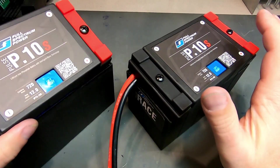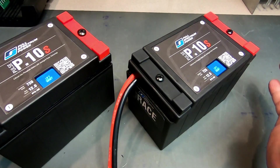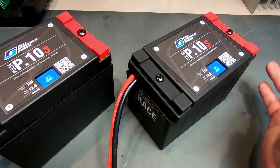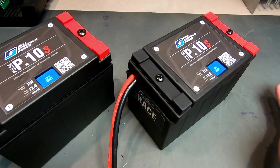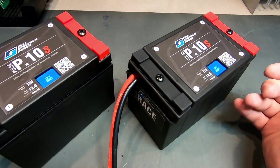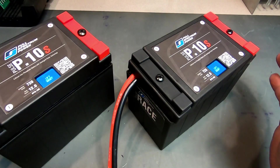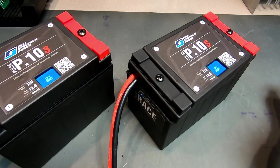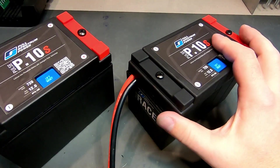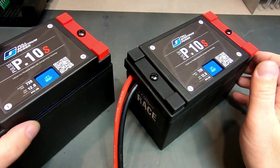Both our race and street versions are compatible with all the lithium battery chargers we have tested here at the shop. We have not tested everything and do not plan on testing everything, but as a general rule these chargers do work and are compatible. If you're unsure about whether your particular charger works, please feel free to call us here at the shop, send an email, or reach out through social media and we'll be happy to point you in the right direction. The same charger can be used whether your battery has our battery management system or our race management system.